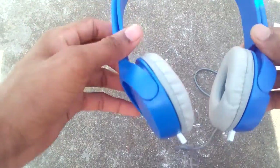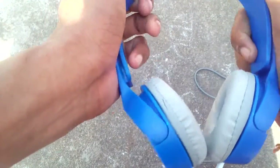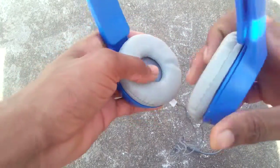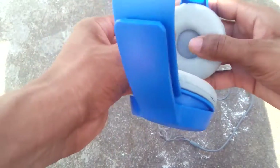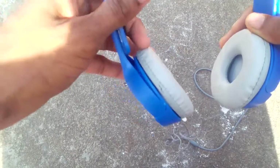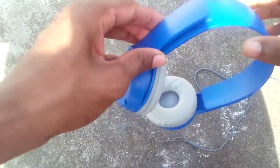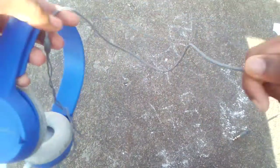The headset is very good. The color is very good, smooth. I'm going to adjust the edge, friends. The cable is very long.